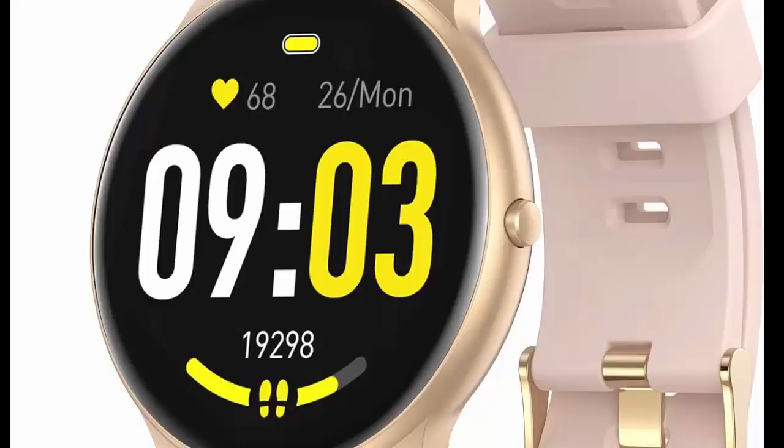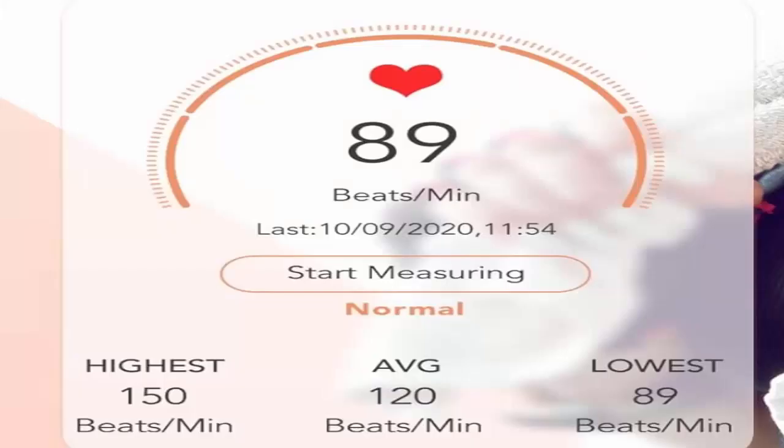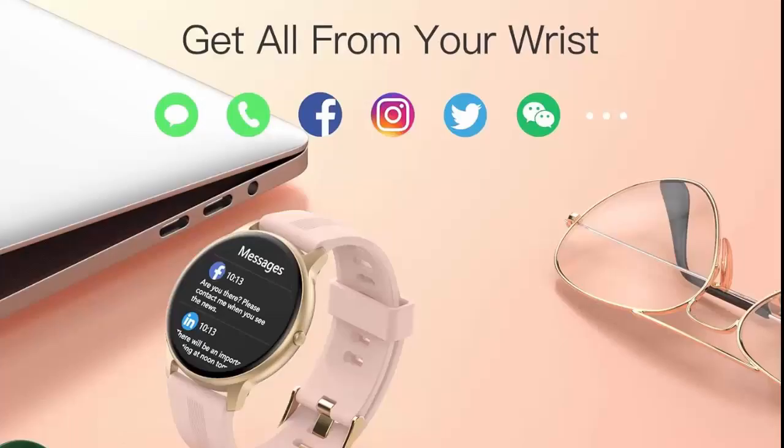Uptech Smartwatch for Women, compatible with Android and iOS phones, IP68 waterproof activity tracker with full touch color screen, heart rate monitor, pedometer, and sleep monitor. The 1.33mm visible screen is covered with a Rose Gold metal frame. The whole watch face is 1.81, 46mm — so elegant and nice, but sturdy and anti-scratch.